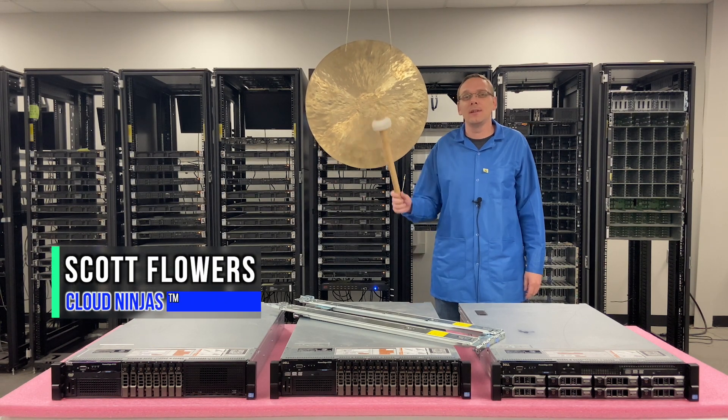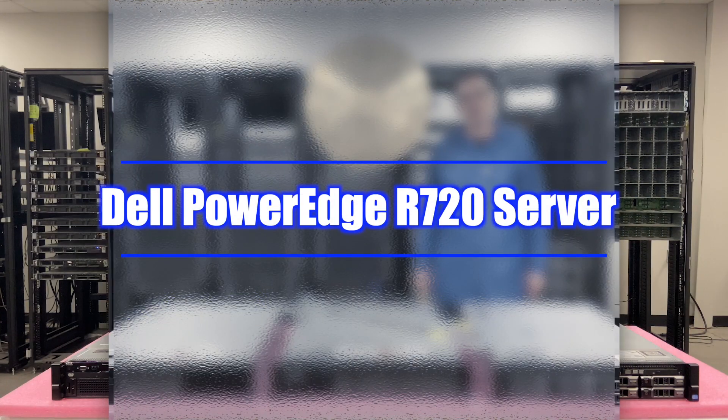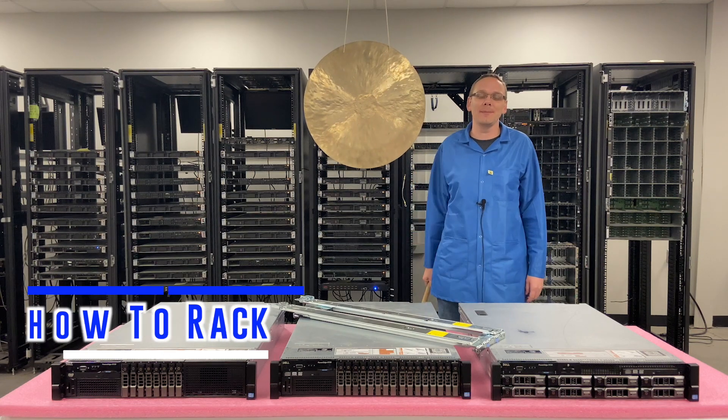Hi, I'm Scott Flowers with Cloud Ninjas. Today we're going to continue our series on the Dell PowerEdge R720 server. In this video we're going to show you how to rack your R720. Let's get going.